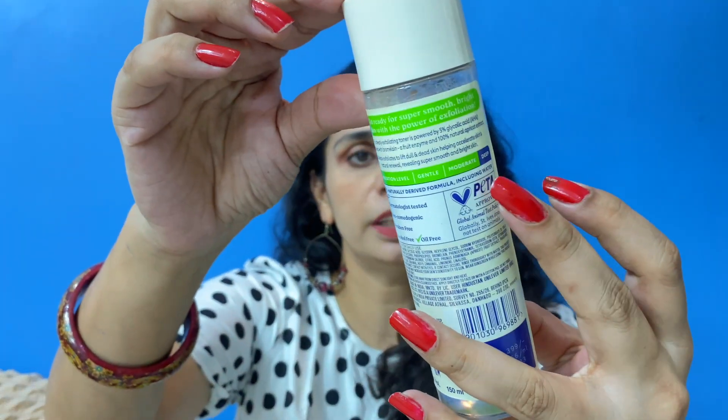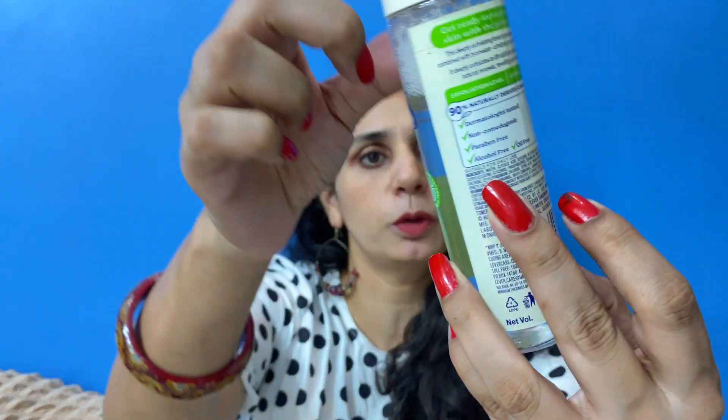The major difference between the salicylic acid toner and this one is that the exfoliation level of this one is deep while the other is moderate. So it depends on which level of exfoliation you need. This toner is suitable for daily use, but if you are a beginner just starting out with AHAs and PHAs, maybe start using it once or twice a week and then increase the frequency. I use it every alternate day because the exfoliation level is deep and I don't want to over-exfoliate my skin.